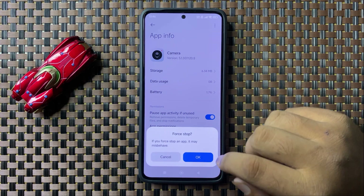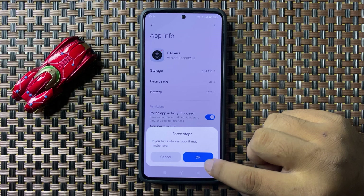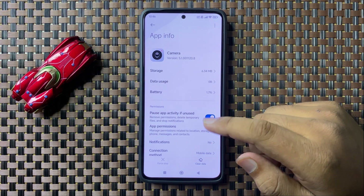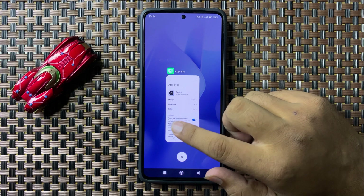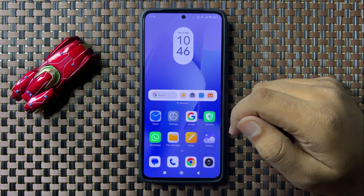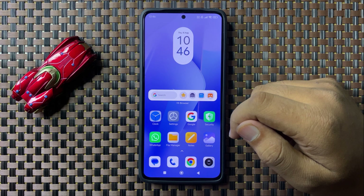Tap OK on the pop-up to confirm. After force stopping the Camera app, it will fix the QR code scanner not working issue. But if you are still facing the issue, the next solution is to restart your phone.